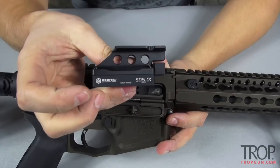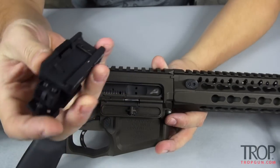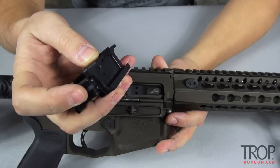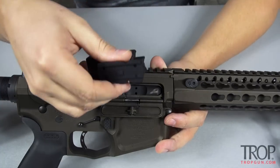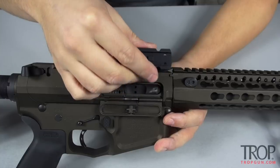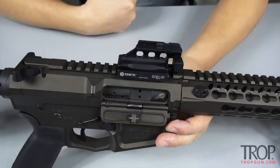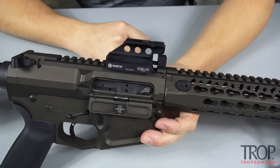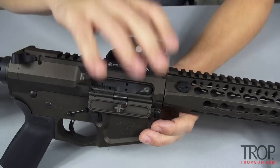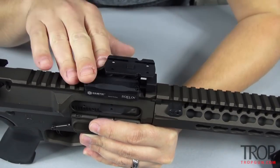You take your Side Lock with whatever optic is mounted on top, make sure your cam button is pushed in, simply find a spot on your flat top where you'd like your optic, roll it on there, and it pops into place — very solid, very rigid.